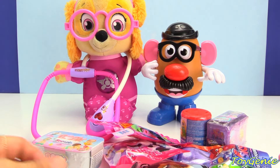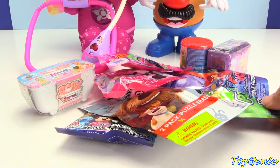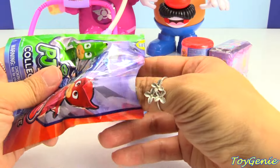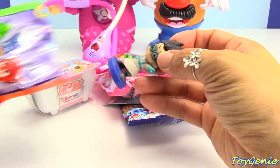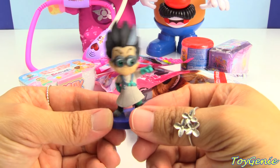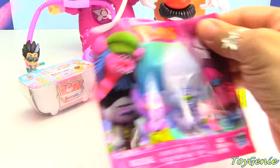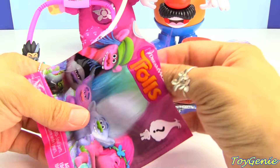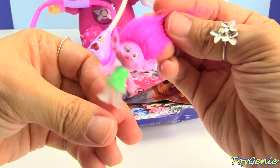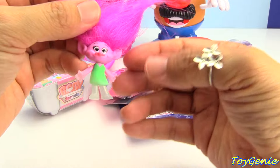Super yay! Now that we were able to put together Mr. Potato Head with Skye's help, let's open up some surprises. Let's start with this PJ Masks blind bag and let's see who we have inside. We have a villain. This is Romeo. How about a Troll's blind bag. Who's inside? We have Poppy! Super yay! And she has translucent legs, which means that you can see right through it. Awesome!